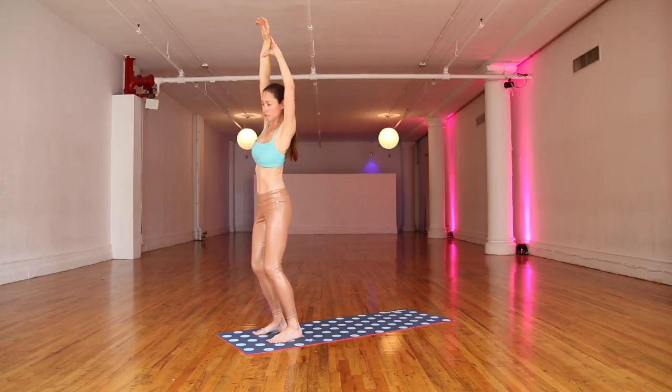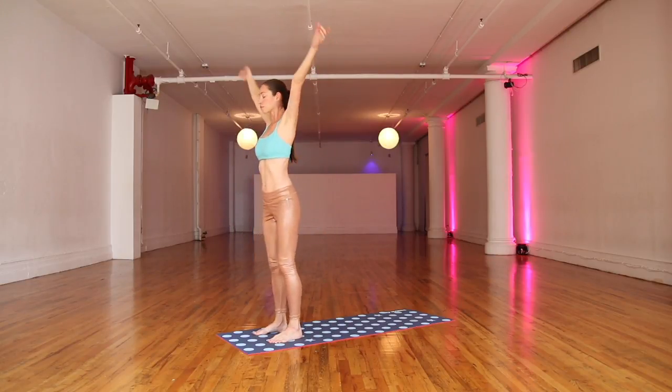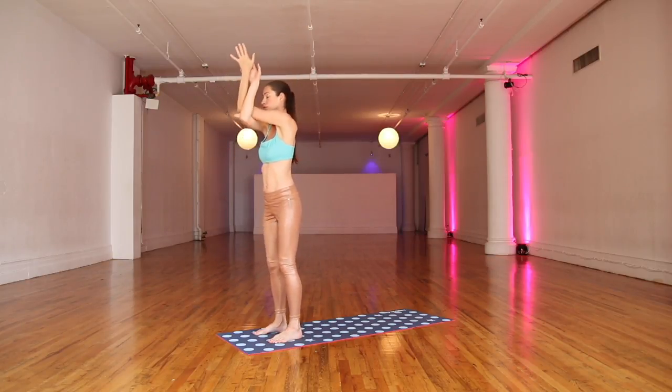Soften through your knees. Stretch it all back up through your middle and exhale, soften down. Big inhale, float everything up and we'll wrap the arms here. Right arm under, left arm over.